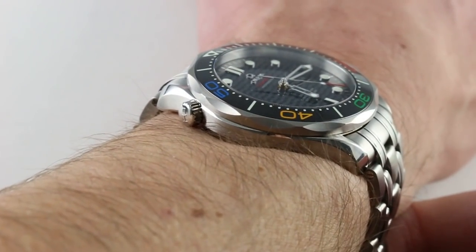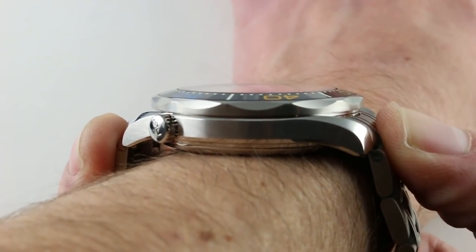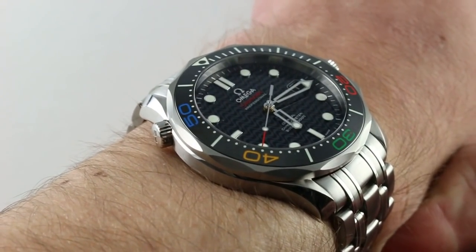Across the wrist, measuring from the solid end links of the bracelet rather than lug to lug, the watch measures a robust 52.3 millimeters. So though it's a 41 millimeter watch, it's not a petite timepiece — it has impressive wrist stance and presence.